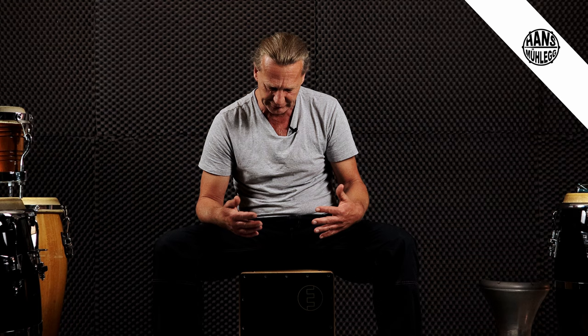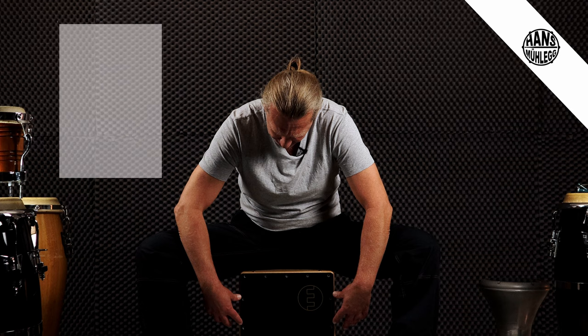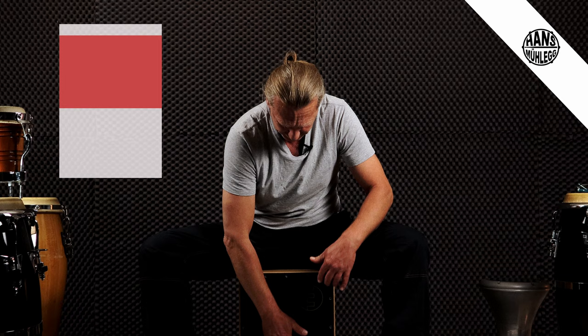Das Erste, was ich euch zeigen möchte, ist der Bass-Sound, oder was wir als Bass-Drum setzen wollen, den Bass-Sound an der Cajon. Ich empfehle euch hauptsächlich, diesen Handteller zu verwenden für diesen Sound. Die Finger vielleicht ein bisschen abspannen, eine gewisse leichte Spannung in der Hand zu haben und nicht zu stark zu spielen, sondern einfach mal ein bisschen rantasten an den Sound. Die Zone an der Trommel ist relativ weit oben. Schaut, wo es am besten klingt.